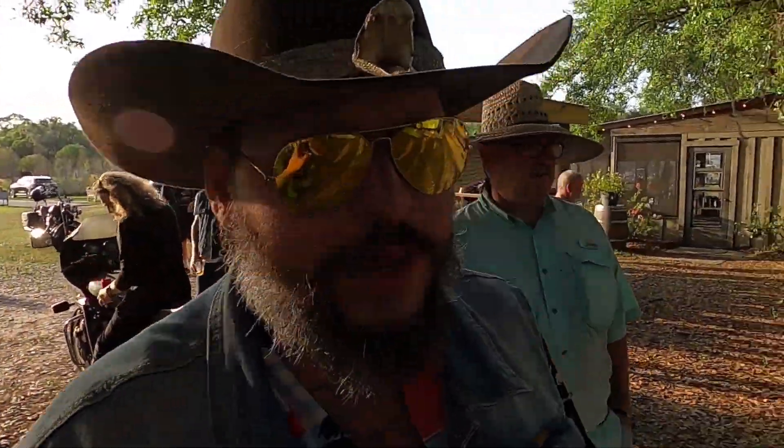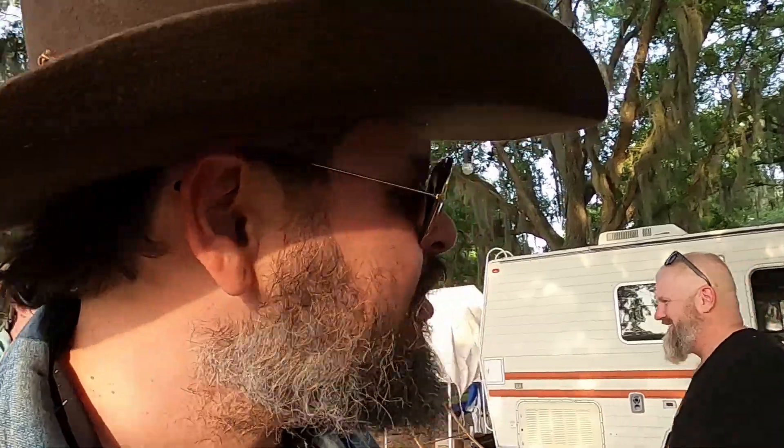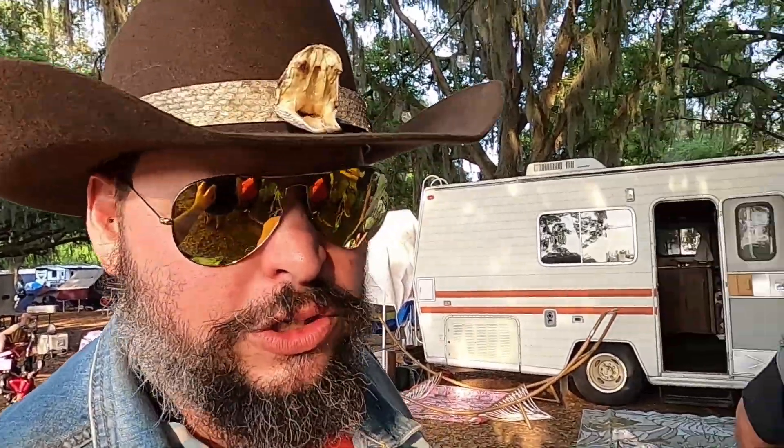I'm gonna grab this camera right now and tell you something about Saddle Tramp. Listen up, baby. Saddle Tramp is an amazing human being. He's got a light body, like a gymnast. And when I hold it close to mine, I can experience his strength. You guys should too.